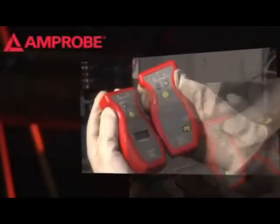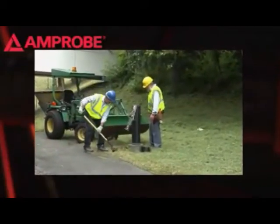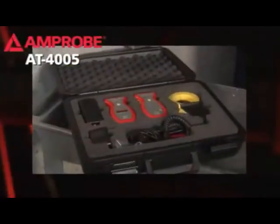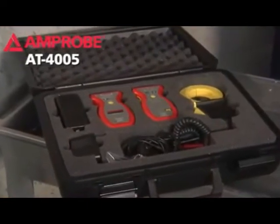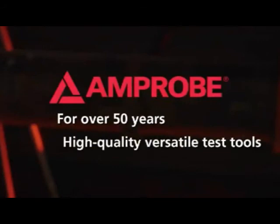Wire tracers are an invaluable tool for finding wires, troubleshooting circuits, and avoiding disasters and hazardous situations from accidentally cutting through wires and conduit. Amprobe's AT4005 is an affordable, complete, and easy-to-use solution for virtually any wire tracing application. For over 50 years, technicians have trusted Amprobe to deliver high-quality and versatile test tools at affordable prices. Amprobe offers over 250 products to make your job faster and easier.